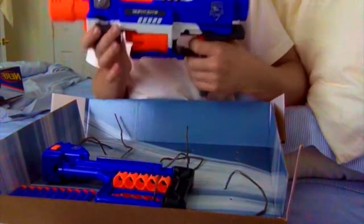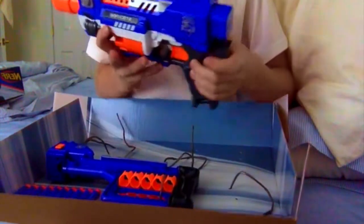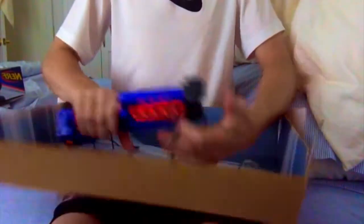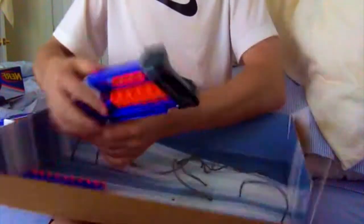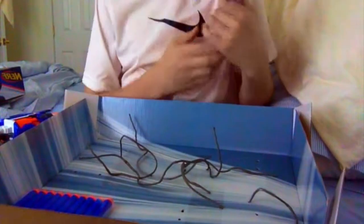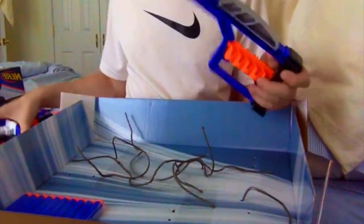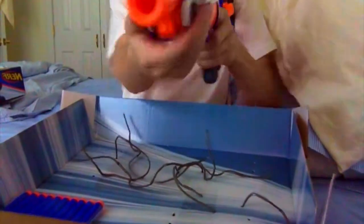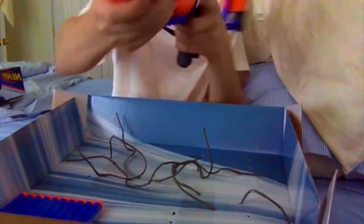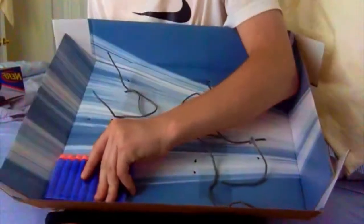So flipping it over, we've got the blaster out of the box — seems pretty nice. And we've got the stock out of the box too. It seems like it'd be pretty comfortable. My shoulders are bigger than most Nerfers' shoulders and this is actually pretty comfortable. The gun seems nice — it's got a nice iron sight. And then we've got the darts.